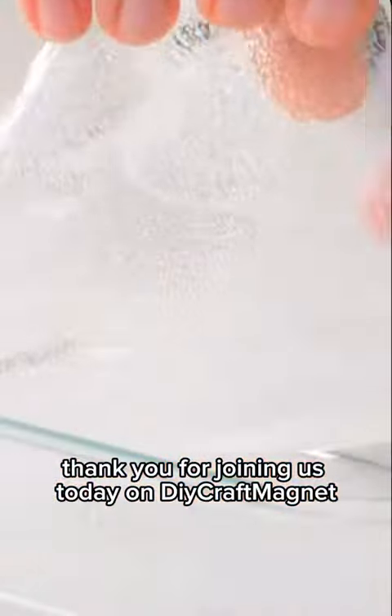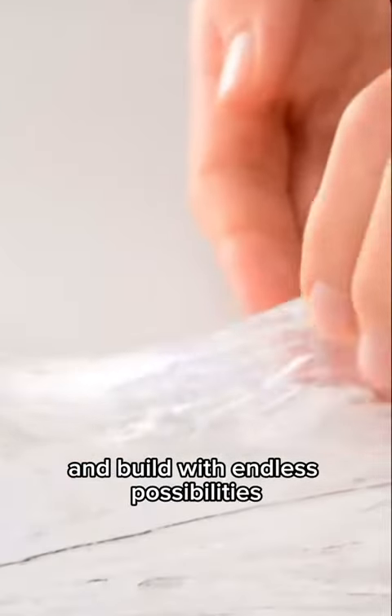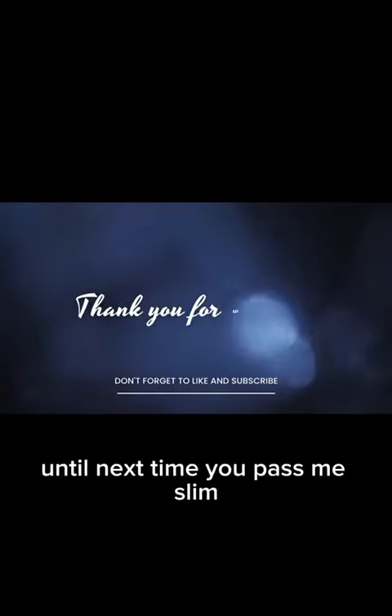Thank you for joining us today on DIYCraft Magnet. We hope you enjoyed this clear slime adventure as much as we did. Remember, the world of DIY is vast and filled with endless possibilities, so don't hesitate to explore and experiment. Until next time, happy slime making!